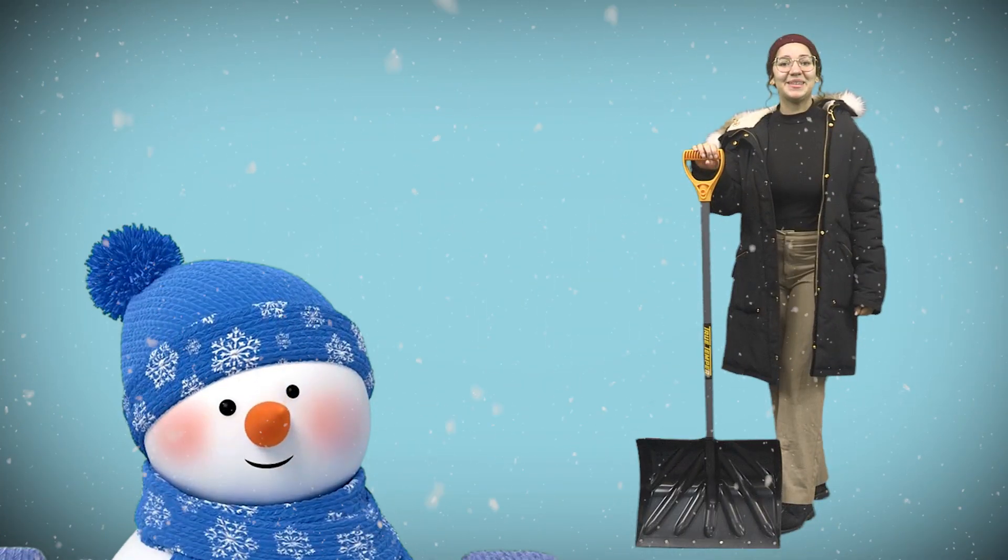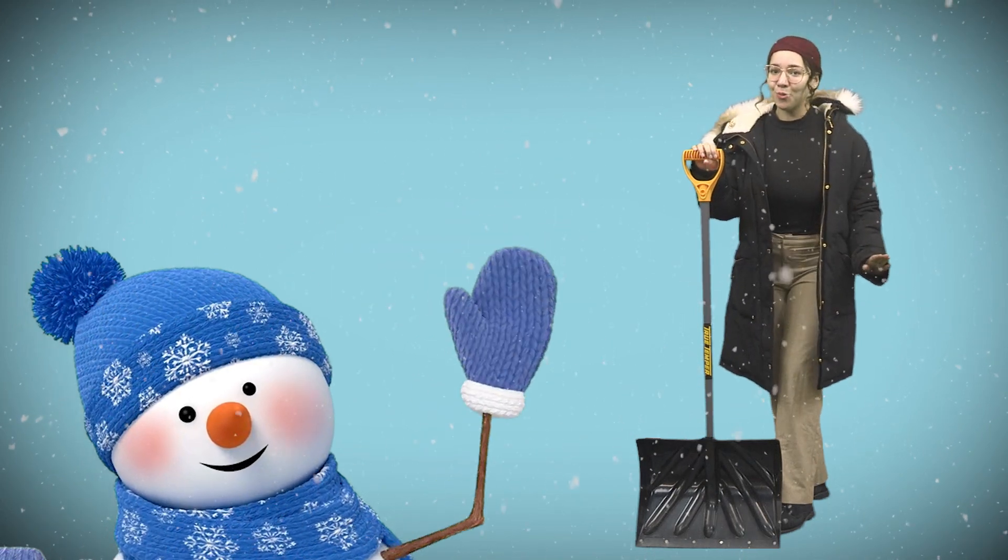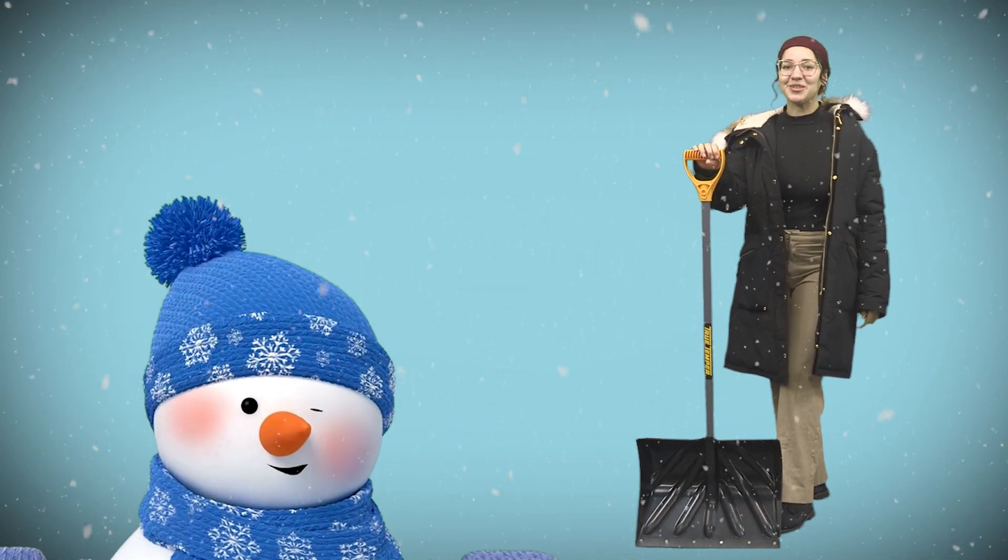Check on your neighbors and make a snowman. I'm Elisa Cintron, and don't worry — spring will be here soon.